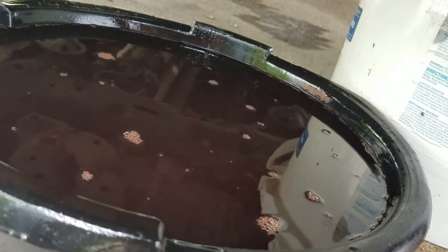Keep track of how much fluid came out of the vehicle. You'll probably get four or five quarts out of it when you do it.